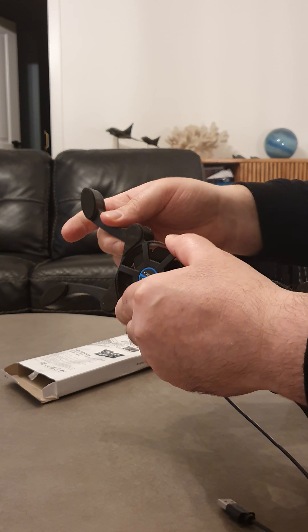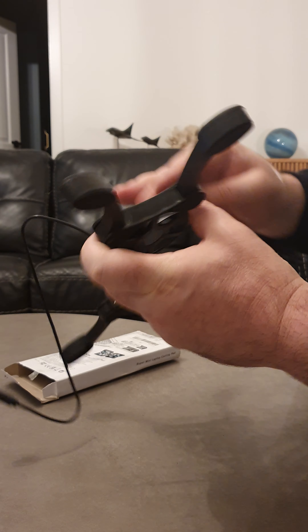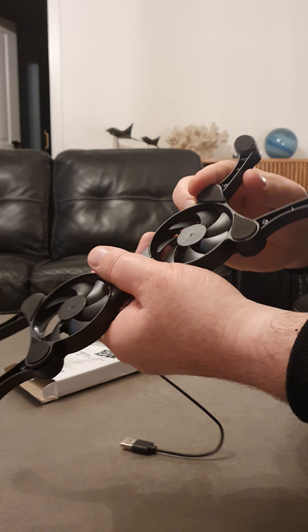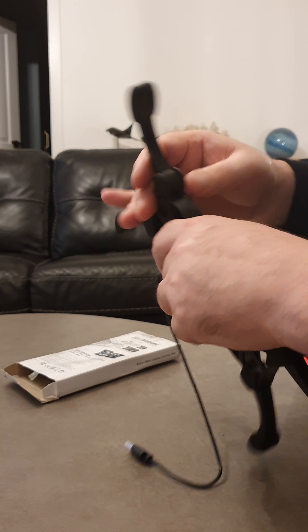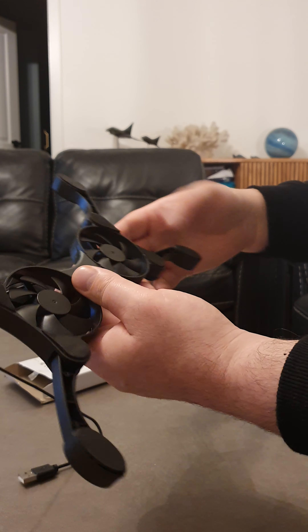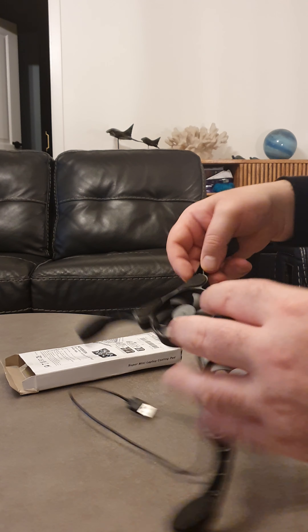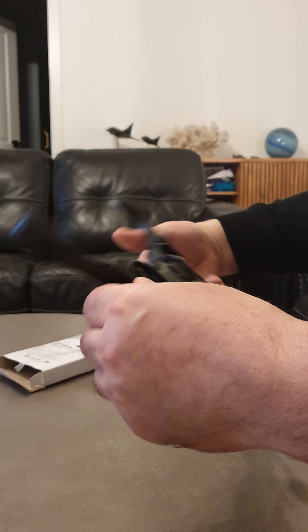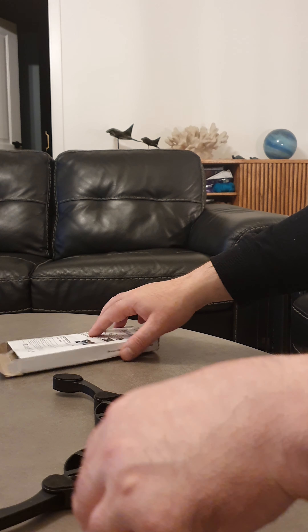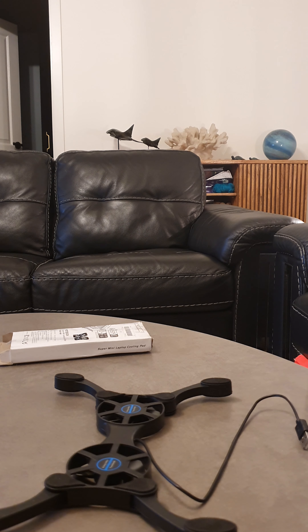No, this one isn't going on there. A little bit... there you go. Not sure which way it's meant to go. I'll try plugging it in, I suppose.